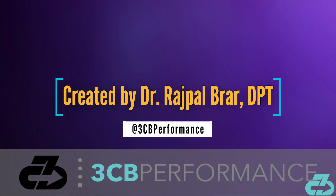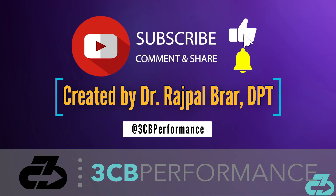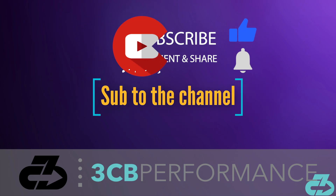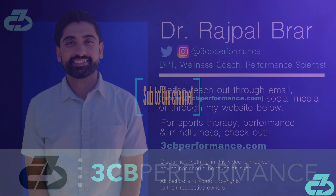That's a wrap for this video. Thanks for watching. My goal is to provide you with in-depth, evidence-based, narrative-free analysis. You can always find me on IG and Twitter at 3CBPerformance. Please follow the appropriate precautions to limit your exposure to and spread of COVID-19. Make sure to sub to the channel and follow along on all social media for the latest updates. 3CB out.